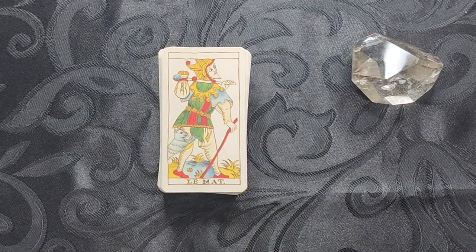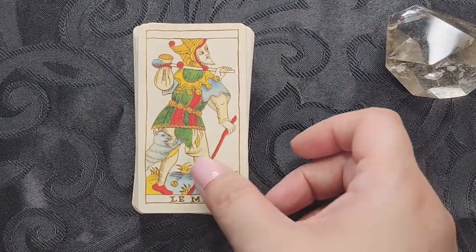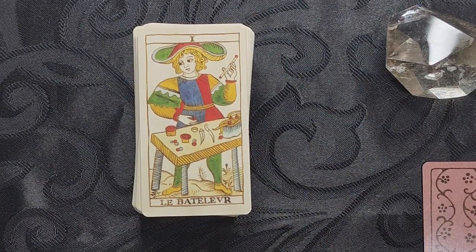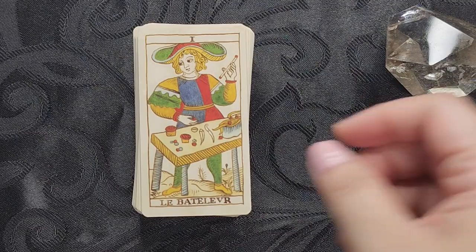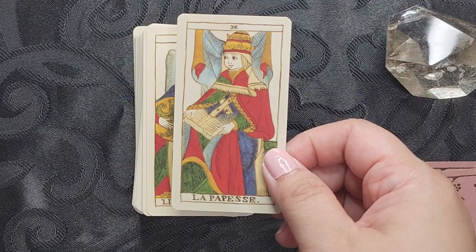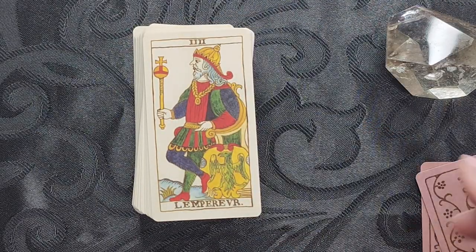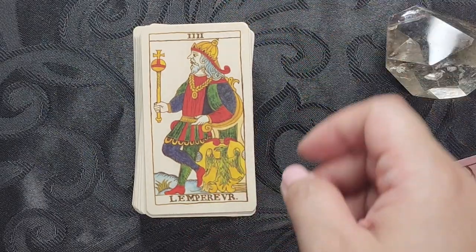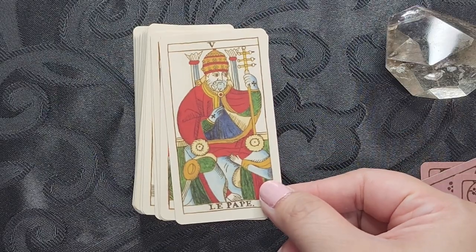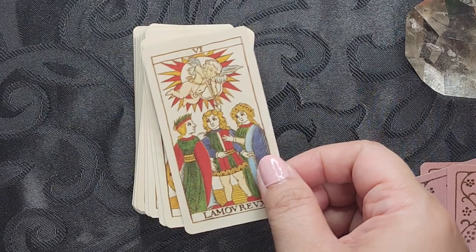Basically, a Tarot de Marseille is a little bit different from the RWS, aside from it being a pip deck. You do have to know the meanings or the numerological meanings of the cards because you don't have the imagery that can prompt you in the pips or in the Minors. There is a little bit of a border, you have the name at the bottom, and I really like the art style.